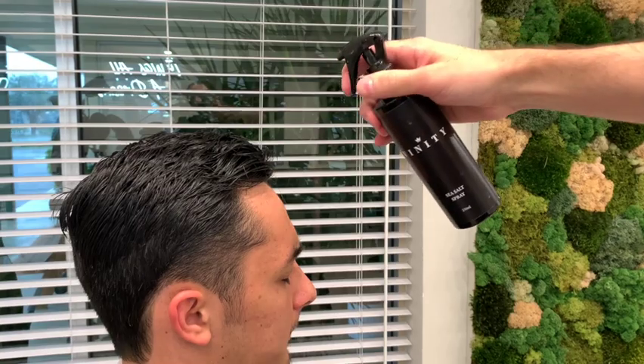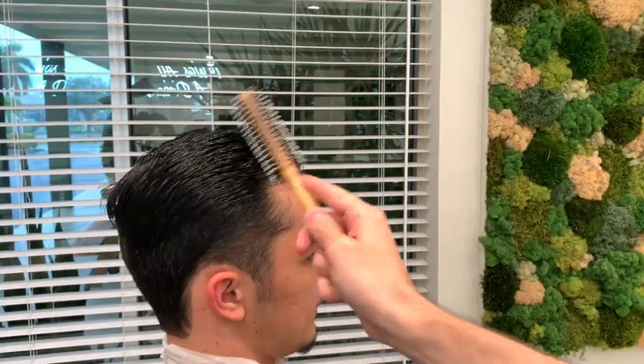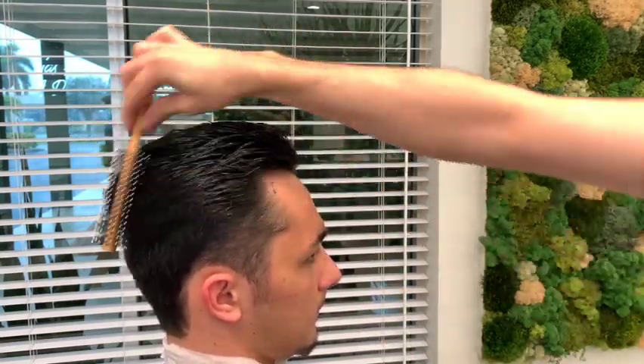Now that the hair is all cut, I'm going to apply a little sea salt spray to damp hair. Once it's applied, I take a brush and rub it in — this ensures that it's spread around through the hair evenly.